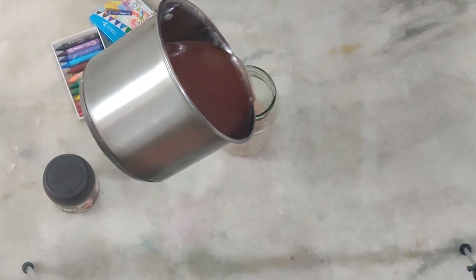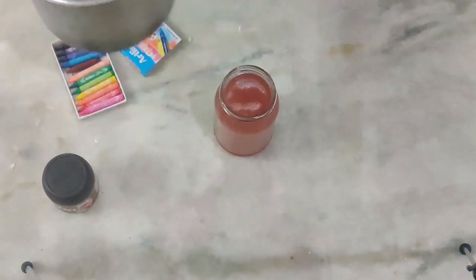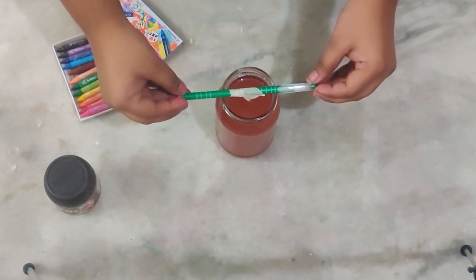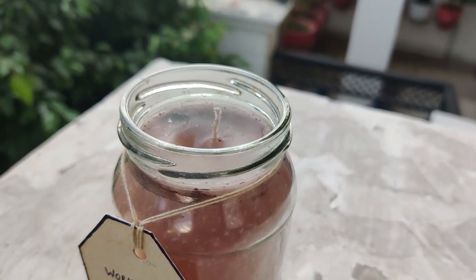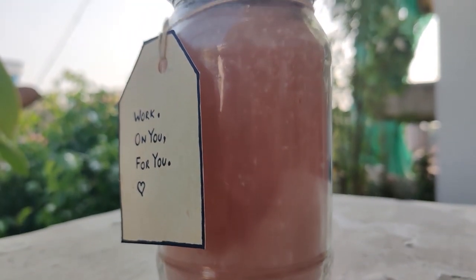Mix everything thoroughly, then pour the wax into a container. I'm using an old pickle jar as my candle container. Pour all the wax into the container and then add the wick. Set the candle aside to solidify. In addition to that, I added a personalized tag with a beautiful quote on it.